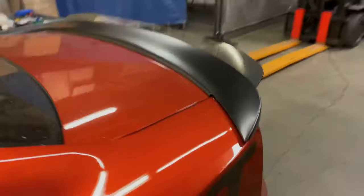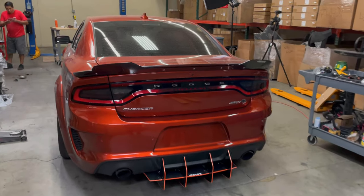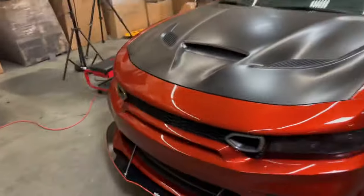Also side skirts, a rear diffuser, and I believe this car also has our custom steering wheel — we got a quick look at that. And let's take a quick look at the grill really quick here.